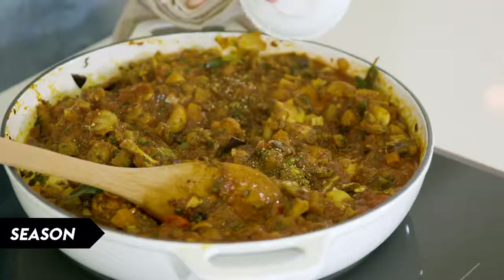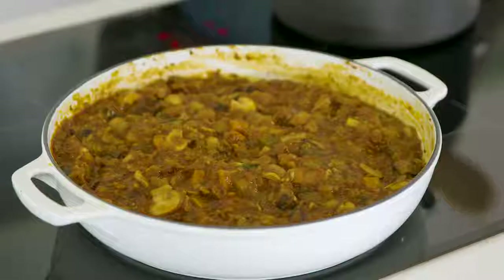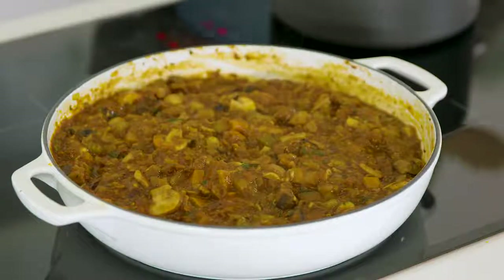Just bring this to a simmer and leave it to simmer for about 45 minutes, or until it's nice and thick and reduced. While your sauce is simmering you can start making your bechamel.